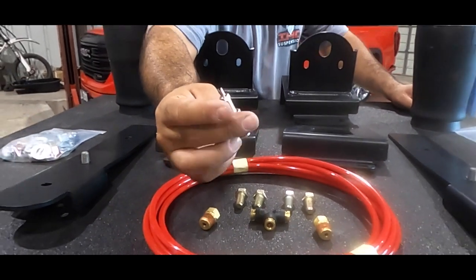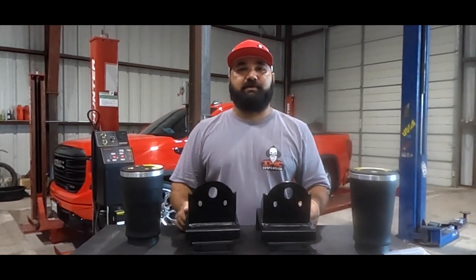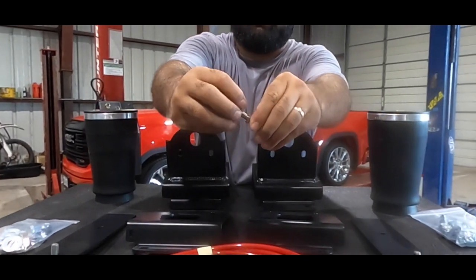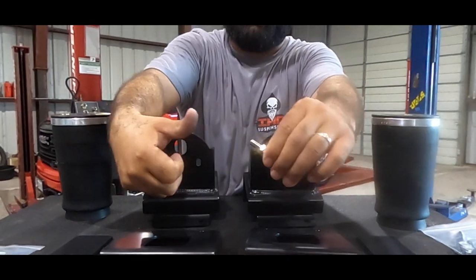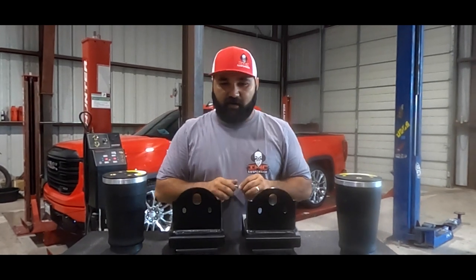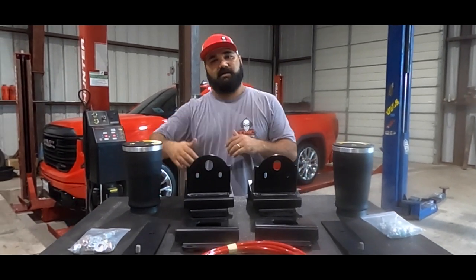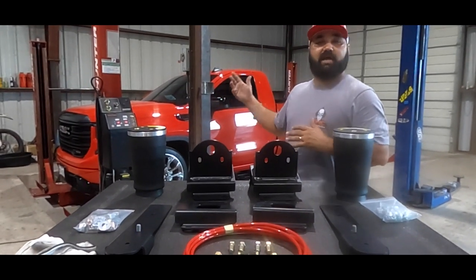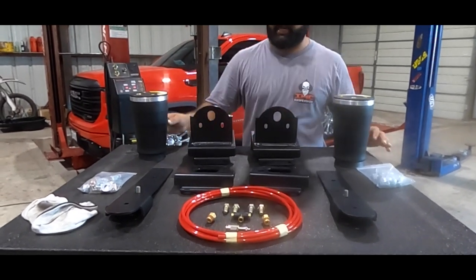This is a manual setup — just like how you air up a tire with a schrader valve, you're going to air up the pickup truck. With an air chuck and compressed air, you pump it in. That's our helper bag kit. Now let's get this truck up in the air and I'll walk through everything I just laid out on the table, now installed on the truck.